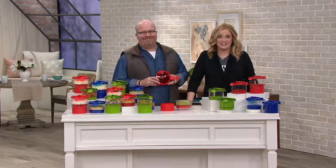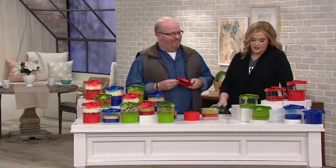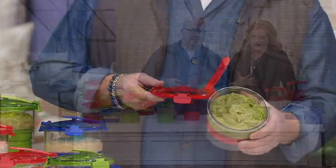Mark Charles Massilli is back with us on 'In the Kitchen with Mary,' and you know we love Mark Charles for many reasons, but we love him in the kitchen especially because we know him as our gadget guru. This is called Guac Lock, and it is for much more than guac.